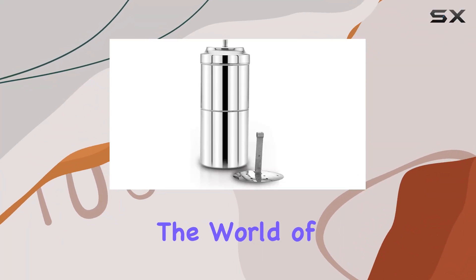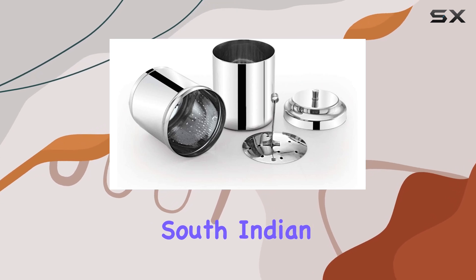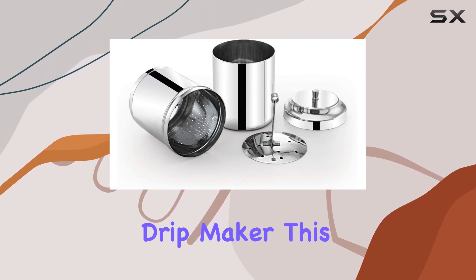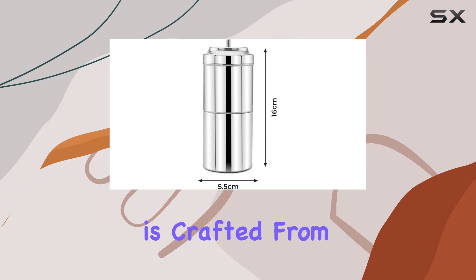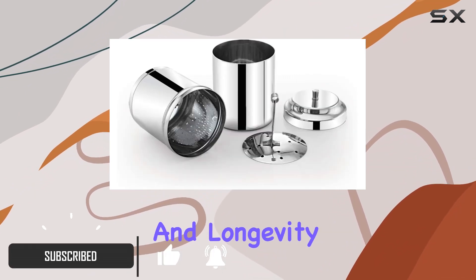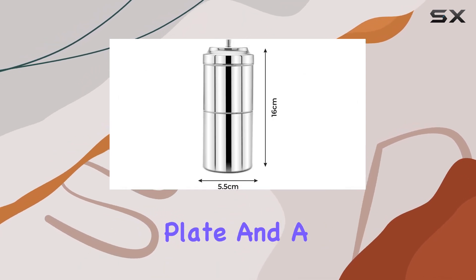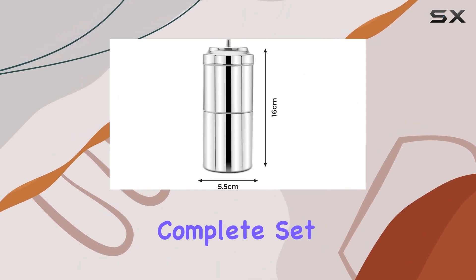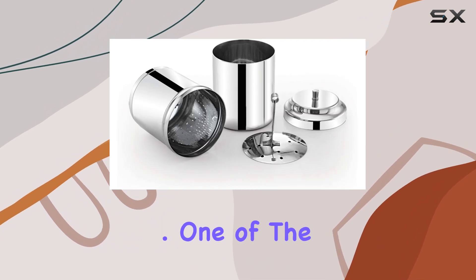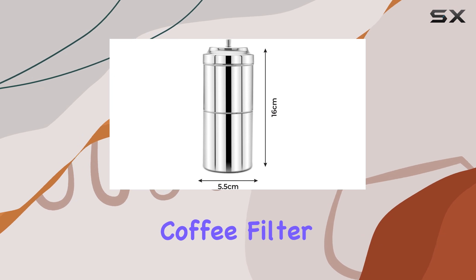Today we're diving into the world of authentic South Indian coffee with the Expresso stainless steel South Indian filter coffee drip maker. This sleek and sturdy coffee maker is crafted from high quality stainless steel ensuring durability and longevity. Inside the box you'll find two cups, a drip plate, and a closure plate, making it a complete set for your coffee brewing needs.